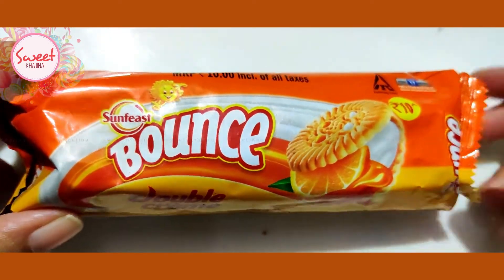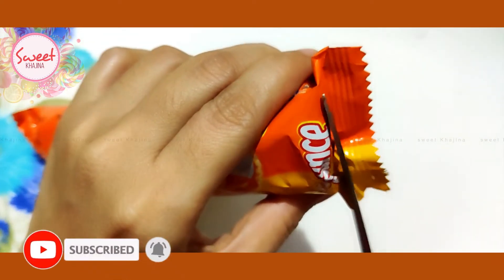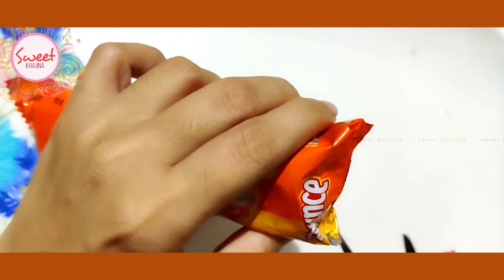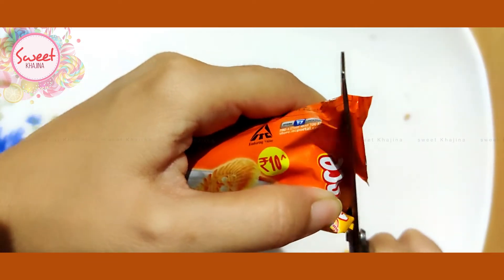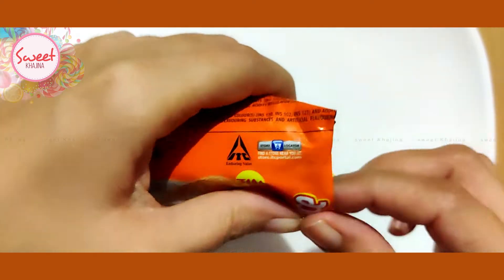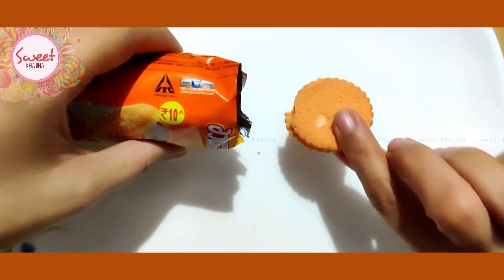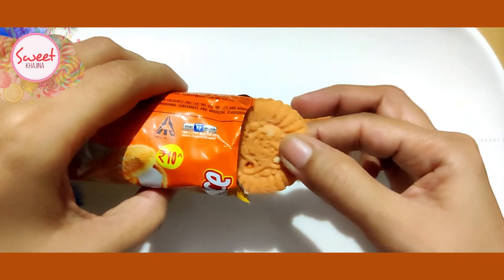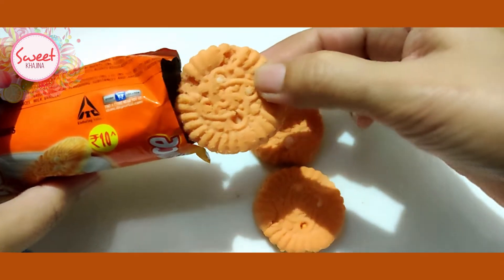Orange and Vanilla printed on the pack. The color is orange — it is light orange, but it looks good.